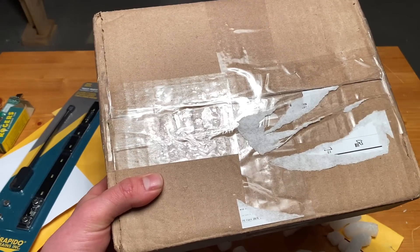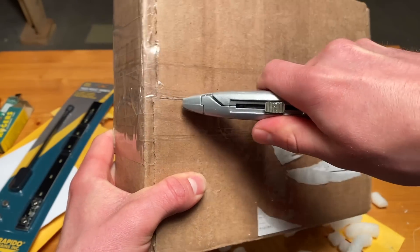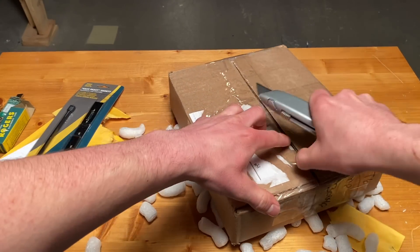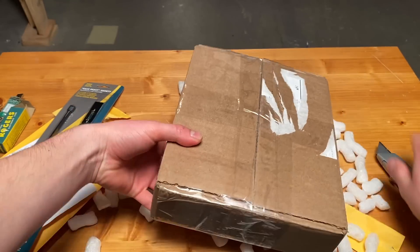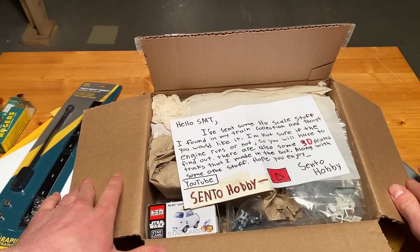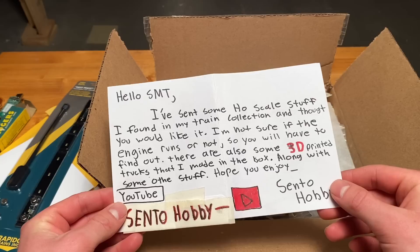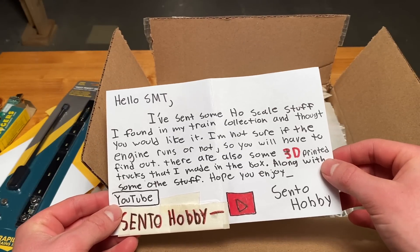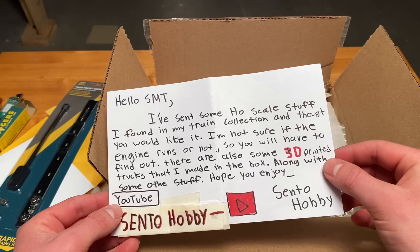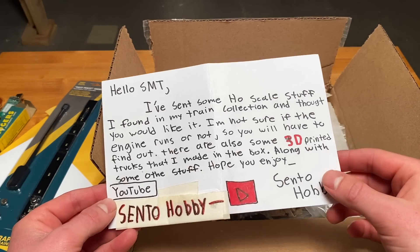I'm actually just going to shorten up my blade here so I don't cut anything that might be inside the box. Wow, check that out. That's another one from Cento Hobby — they sent some stuff earlier this year. "Hello SMT, I've sent you some HO scale stuff I found in my train collection and thought you would like it. I'm not sure if the engine runs or not, so you will have to find out. There are also some 3D printed trucks that I made in the box, along with some other stuff. Hope you enjoy. Cento Hobby." Wow, thank you so much.